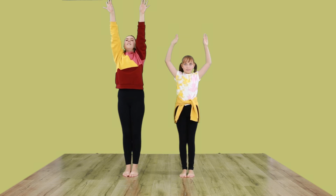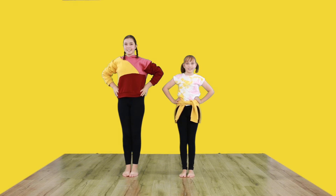Let's stretch up. Hands on hips to finish. We hope you enjoyed our warm up. Thanks for joining in.